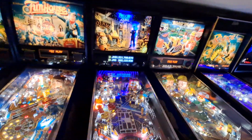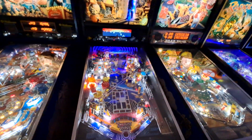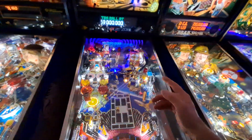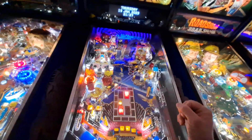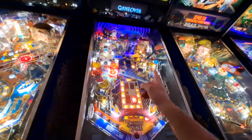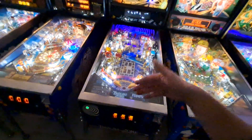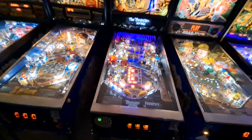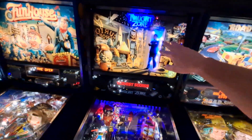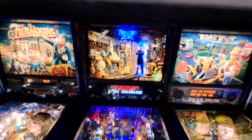Twilight Zone has been running like a champ. I did have some optos flake out on it a while back that caused a really weird problem — I documented that and uploaded it to the channel. I think it was an opto in the subway, and it was freaking out causing a bunch of other problems, actually started smoking the underside of the playfield. It was a kind of a mess but a pretty easy fix. It's been running great. I've still got this LED mod I built running on an Arduino — an addressable LED panel that looks really nice.